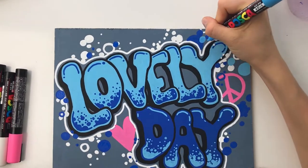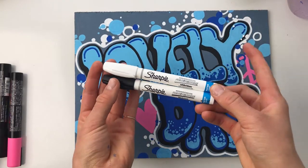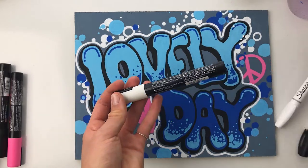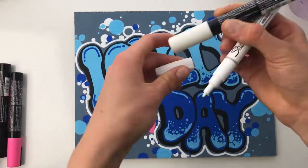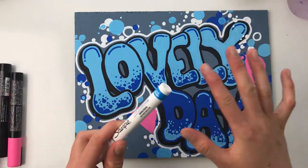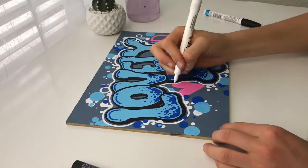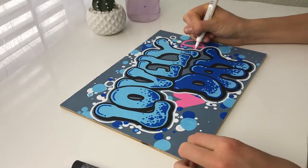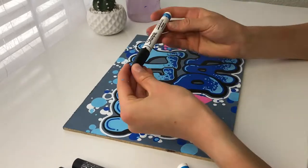I'm slowing down a bit to show you these two Sharpie paint markers. Since my Posca markers have such a thick tip, I decided to switch to this thinner detail Sharpie water-based marker — I also love these. They are just as opaque but give more detail for the special highlights and fine details I needed a thinner marker for.